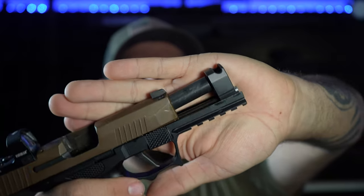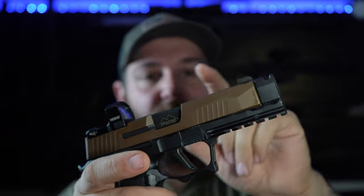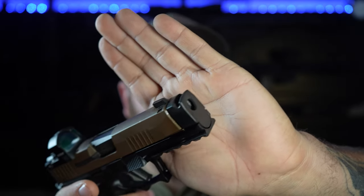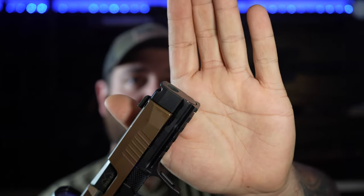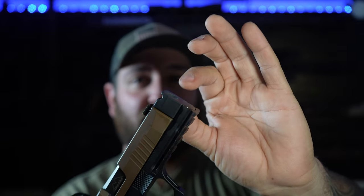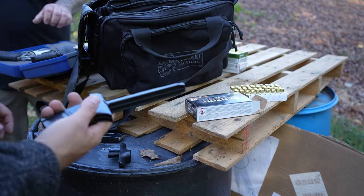The PMM comp and barrel: this barrel is built specifically for this compensator with half-by-28 threading, but the threaded section is shorter than a standard threaded barrel. On a standard barrel the comp would stand off further since the threaded part is longer. The PMM barrel has a short version of that half-by-28 threading so the comp fits perfectly flush on the front.